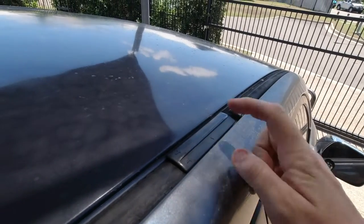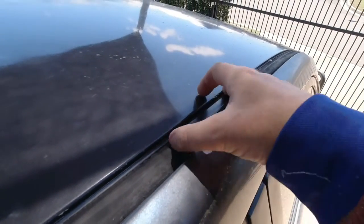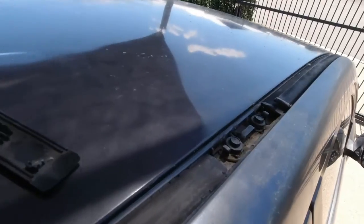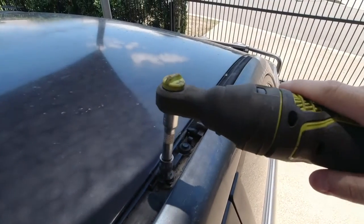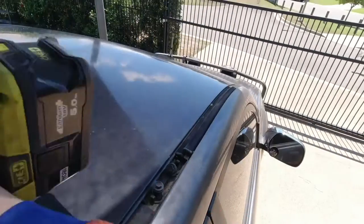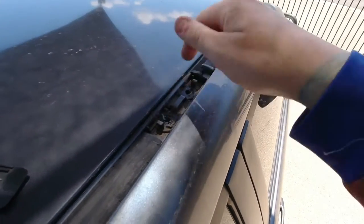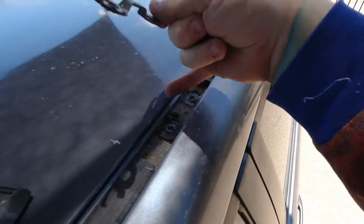For the install — attempting this by myself — first up you need to take the little plastic covers out. This is where your bolts hide for screwing the roof rack mounts in. They've got arrows on them, you just push them forward, they're spring-loaded and pop out. Then there are 10mm screws with rubber washers, and a little metal piece that holds the clips. Take those out.